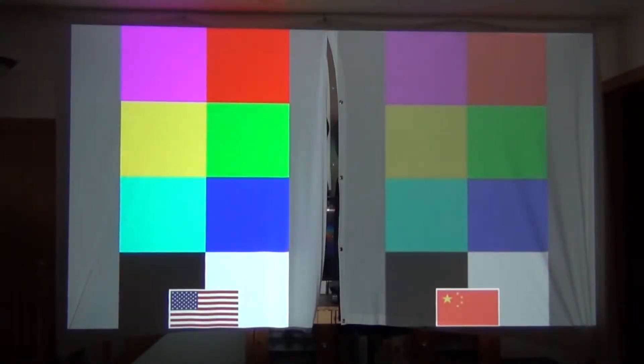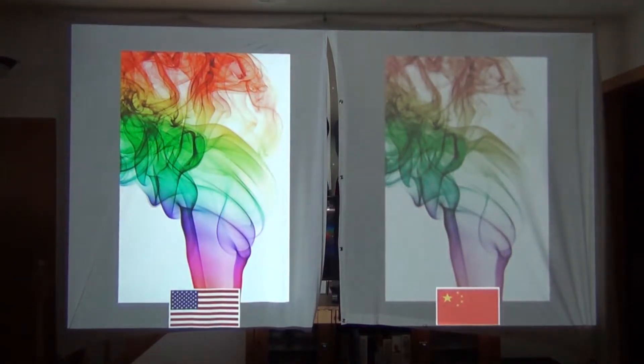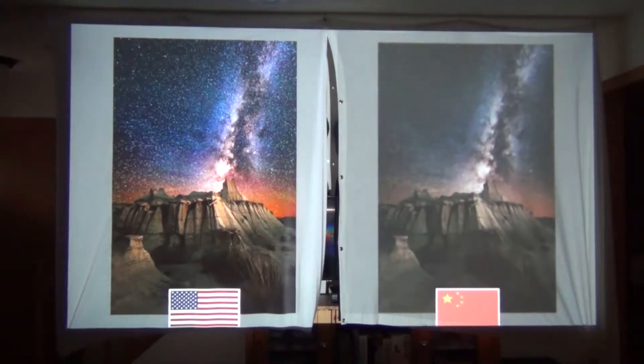I have the two screens hung side by side with the made-in-the-USA one on the left and the Chinese knockoff on the right. You can really see the difference in color quality, brightness, and saturation. In the next image you can see how much detail you lose in the smoke due to the looser weave of the cheaper fabric. And in the final example, just look at the stars in the sky — they are almost non-existent in the cheaper fabric. So get the made-in-the-USA screen. If you spent money on a projector, you're going to want a good screen.